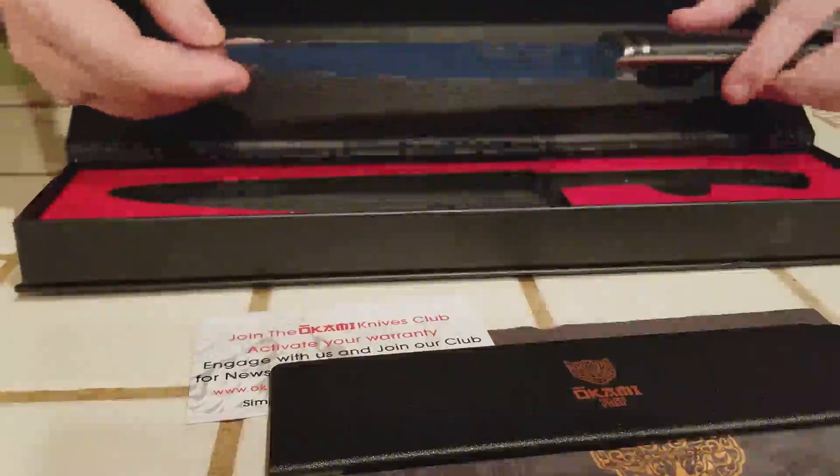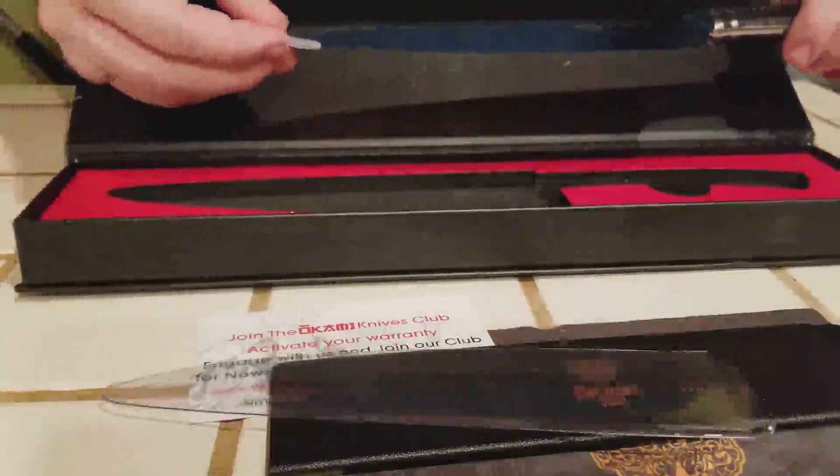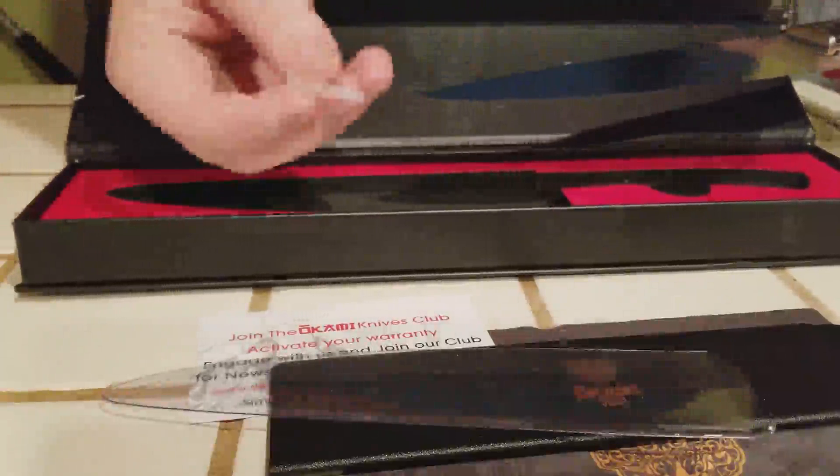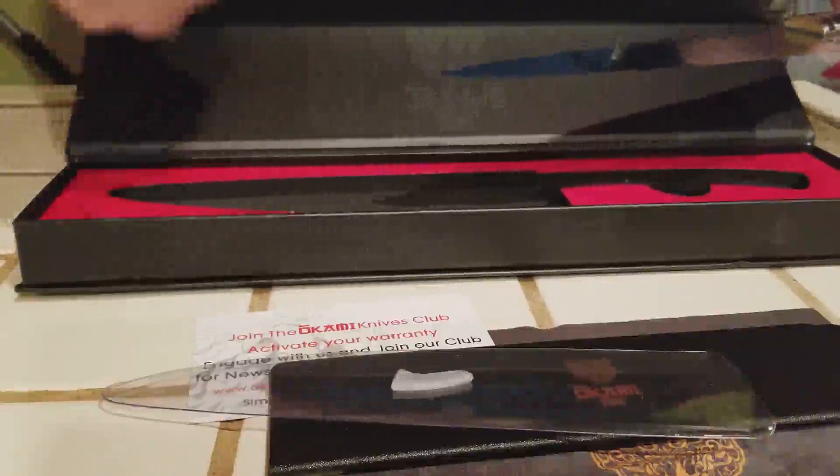Here's the knife itself. It is very nice and very sharp. It comes with this plastic sheeting, which I recommend keeping to help protect the blade. This is also a tip guard to keep that edge extra sharp.